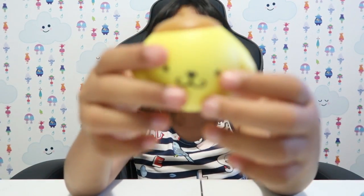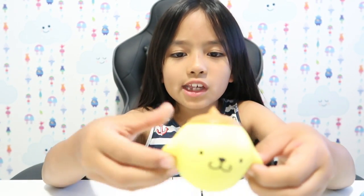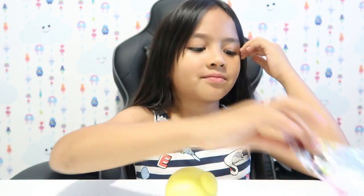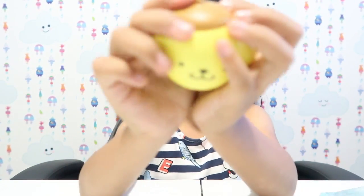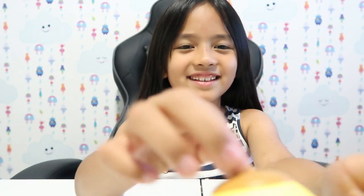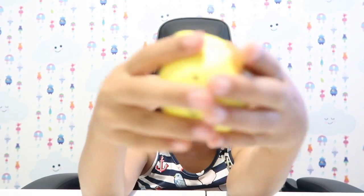Oh look at that — it looks so cute! I was the most excited for this one and I love the little ears. And in the animation it's like the cutest one. Look at that. Okay, so here is the little squishy. It looks so cute. So I'm going to show you all my Hello Sanrio Bubbles squishies.